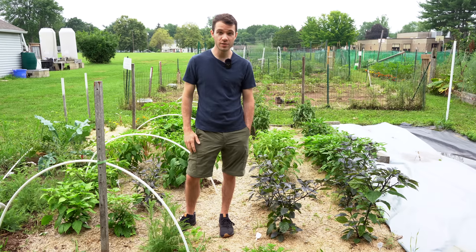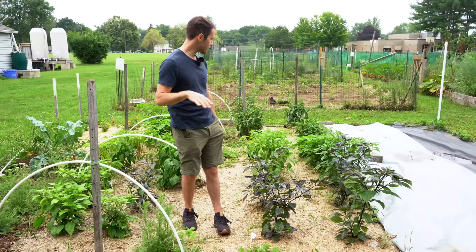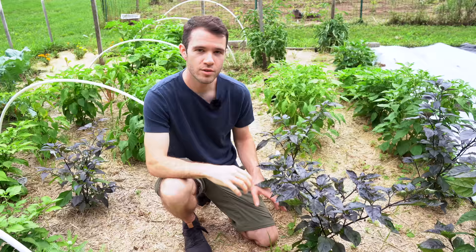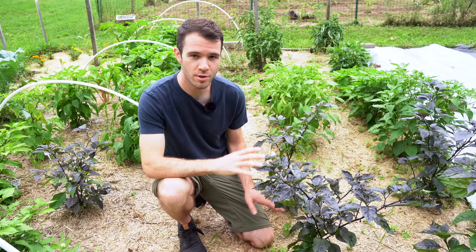Welcome back to Pepper Geek. In today's video, we're going to show you around our garden, both here at our in-ground bed and back at our house where we have a lot of potted plants. We're going to start here, show you around this garden bed, and then move over there and Crystalyn will show you around at home. We have about 30 different pepper varieties, and some pods are starting to form, so we'll show you those and touch on some of the more unique varieties we have here.